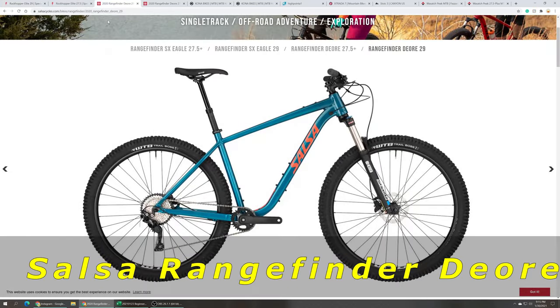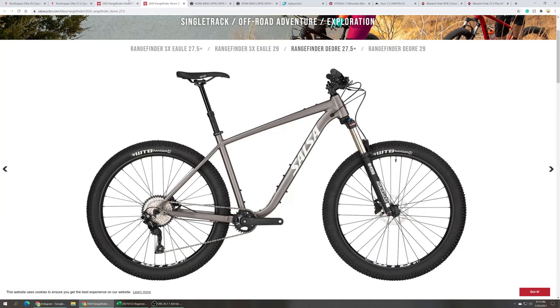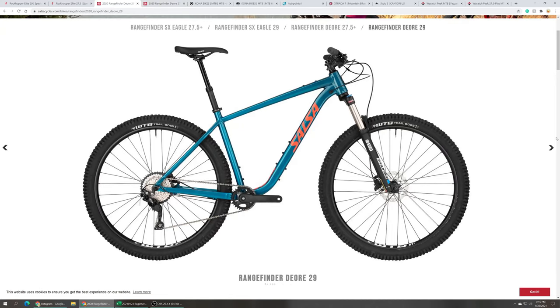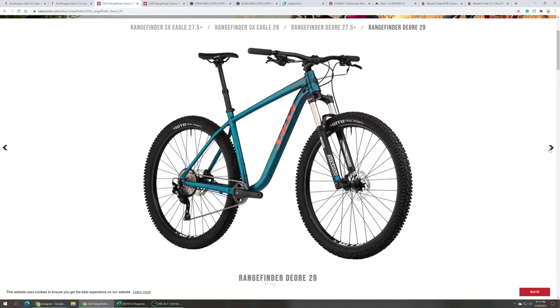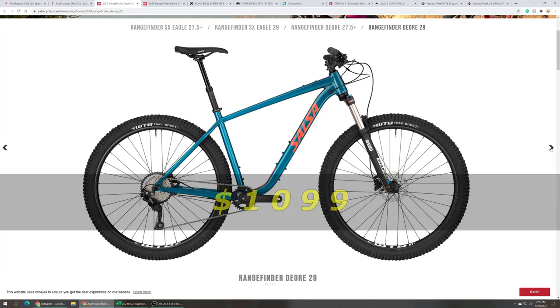Next up is the Salsa Rangefinder Deore, which comes in 29 or 27-and-a-half plus. It has a 120 millimeter Suntour XER 32 air fork, Shimano Deore 10-speed drivetrain, Shimano hydraulic disc brakes, and it comes with a Trans-X dropper post. It comes with a tubeless-ready wheelset, but not tubeless-ready tires. The Salsa Rangefinder Deore retails at $1,099.